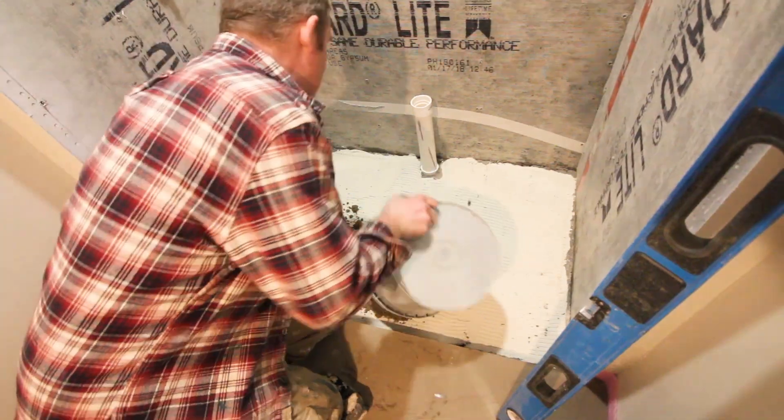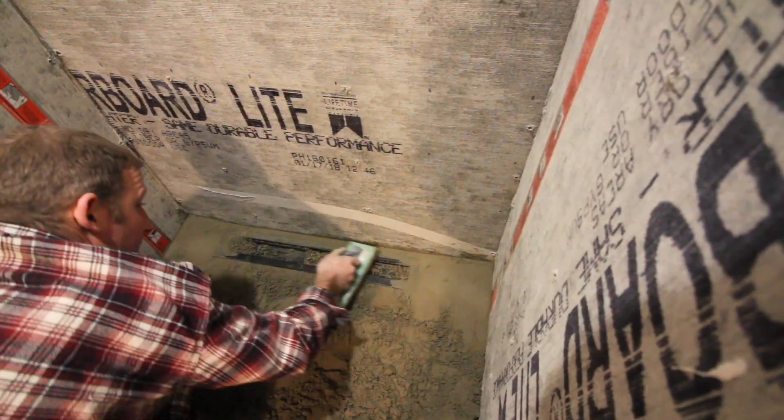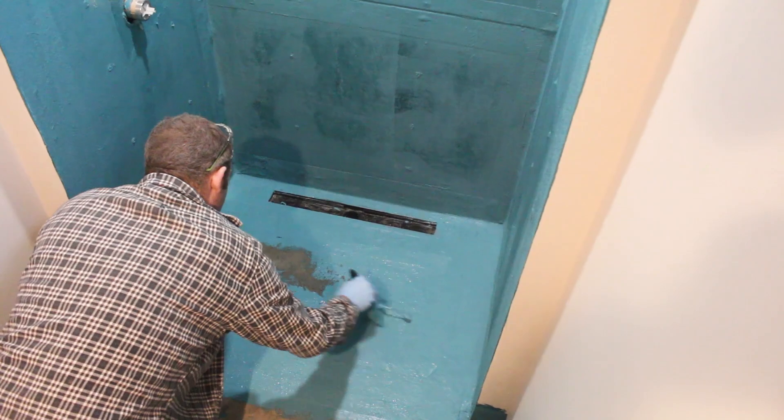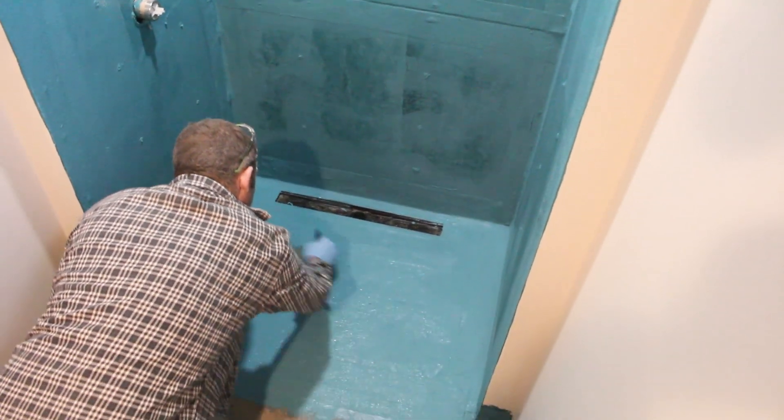So here's today's question: how do you waterproof a curbless shower in a basement bathroom? If you watched our prior videos in this series, we showed you how to build up the curbless shower pan using a 4-to-1 mud mix. The next step after that is to waterproof it. We ended up using a liquid waterproofing membrane made by KBRS, and in today's video we're going to show you some tips on how to do that.